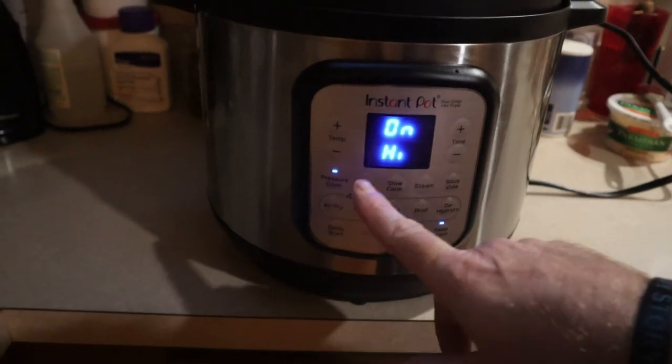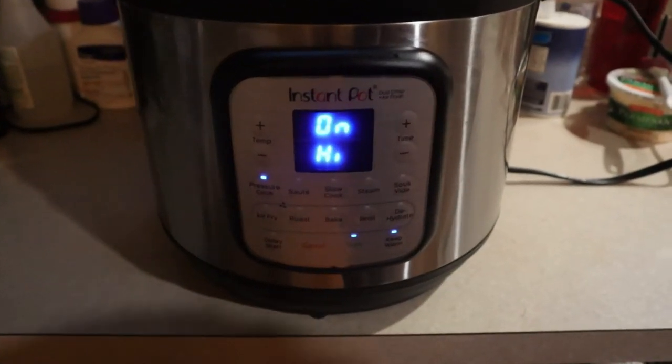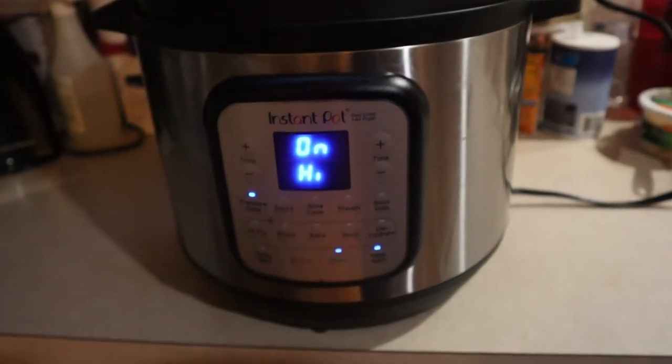Switch the Instant Pot over to pressure cook for six minutes. It'll take about 20 minutes or so for it to actually be done.